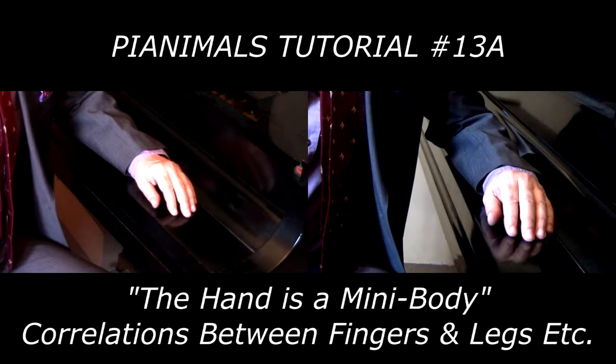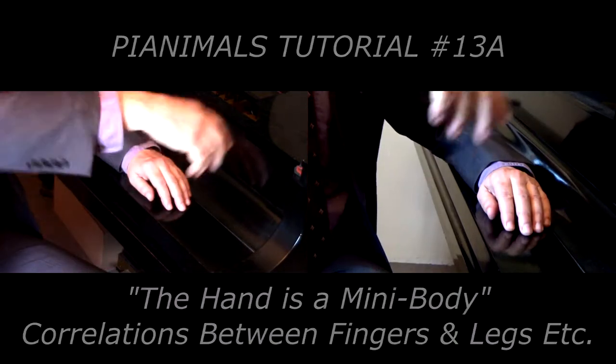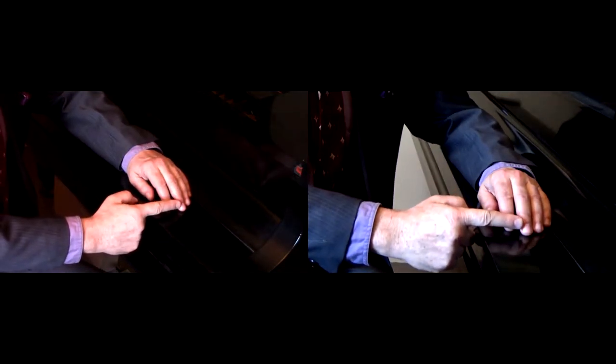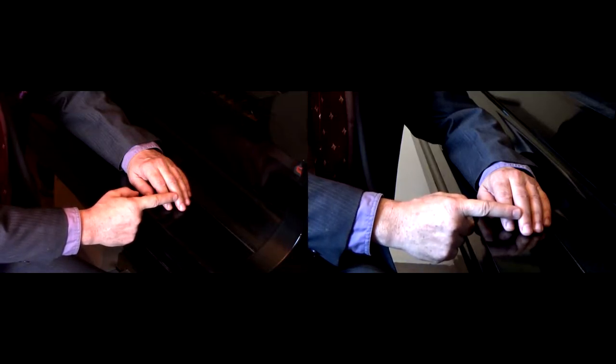I'll often speak of the hand as a kind of a mini body. What do I mean by that? Well, it means that the distal phalange is like the foot, and the distal joint is like the ankle.